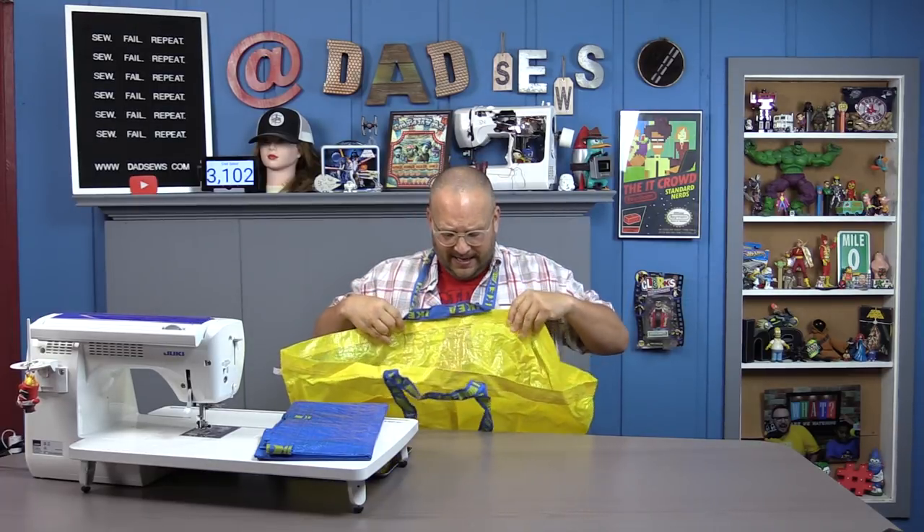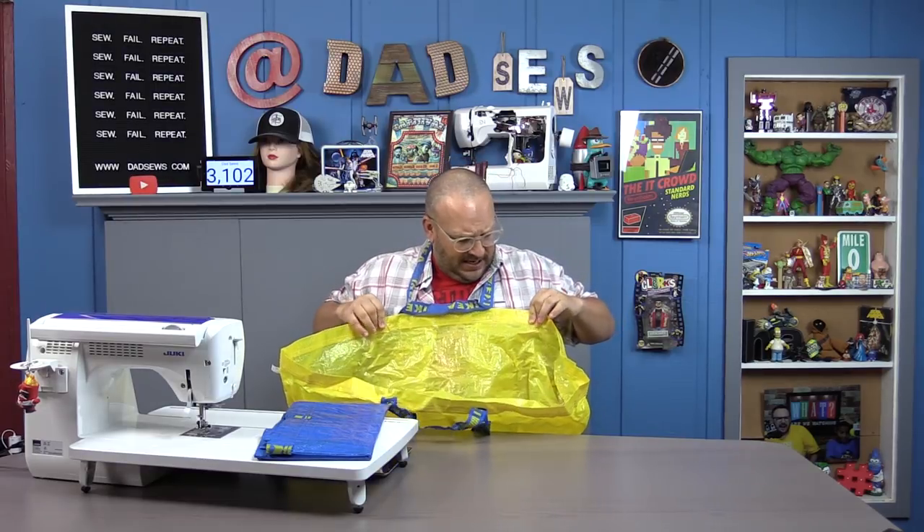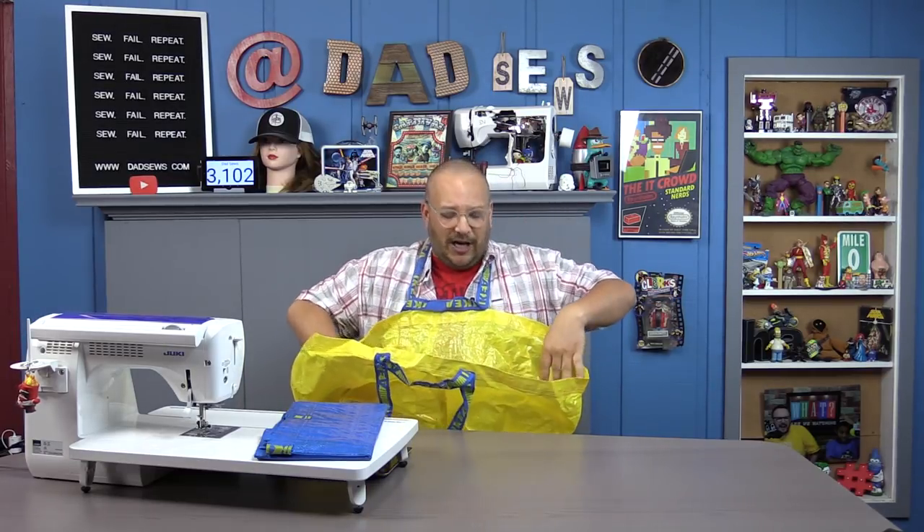The first thing you're going to do is take your IKEA bag — you can use a blue bag or the yellow, I'm going to go with the yellow. You're going to take one of the handles and put it around your head, and it's going to be the piece that goes around your neck. Then you're going to want to decide how wide you want the rest of your apron. I'm going to go about four fingers out from the bag. No need to fine tune the measurements, this is just a quick-as-you-go job.